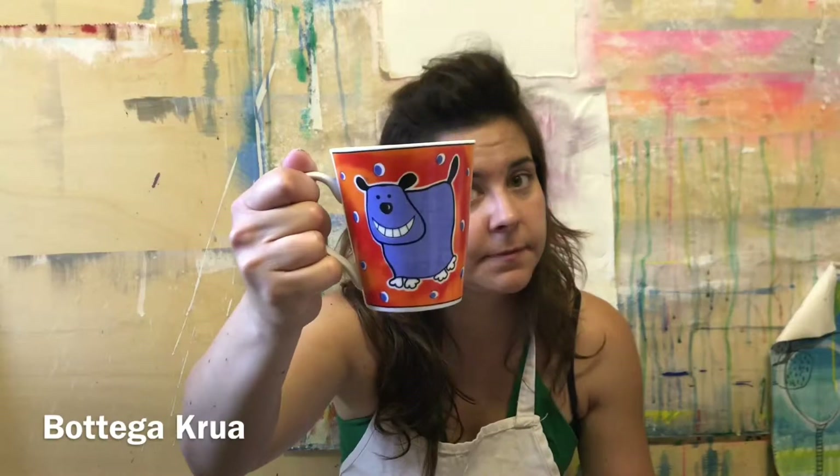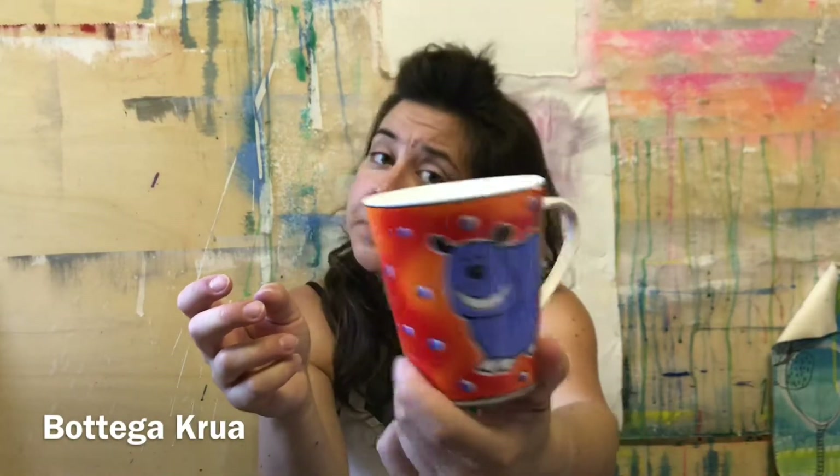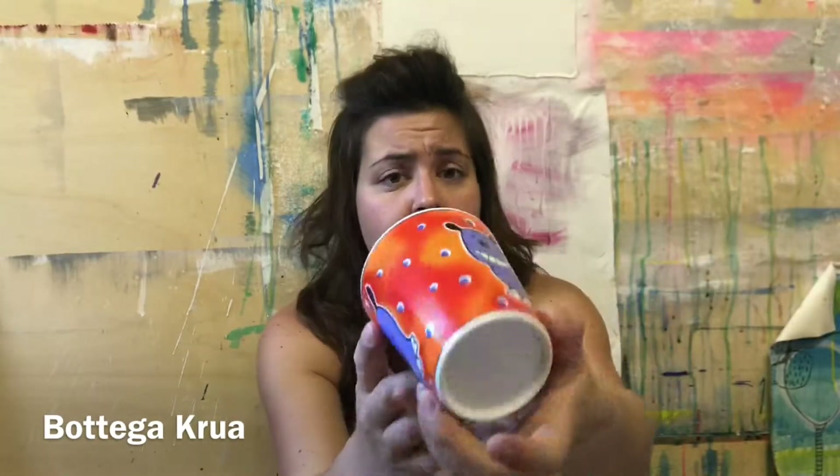Hi guys, today I would like to explain how to recognize a handmade mug, an industrial mug, and a hand-painted mug. First, we have the industrial mug — look, it's absolutely perfect, there's nothing wrong with it. It's a cheap mug.